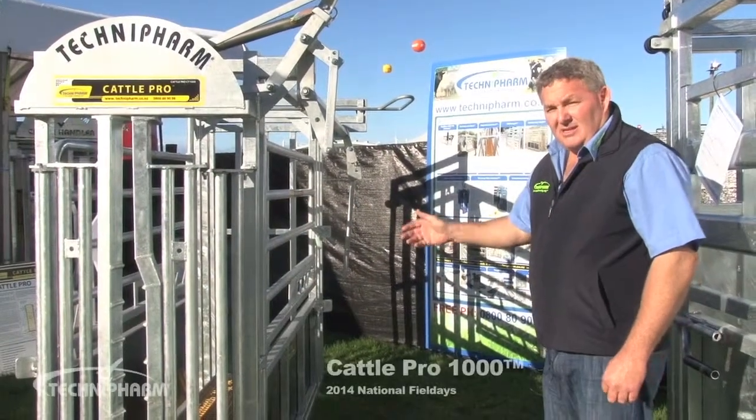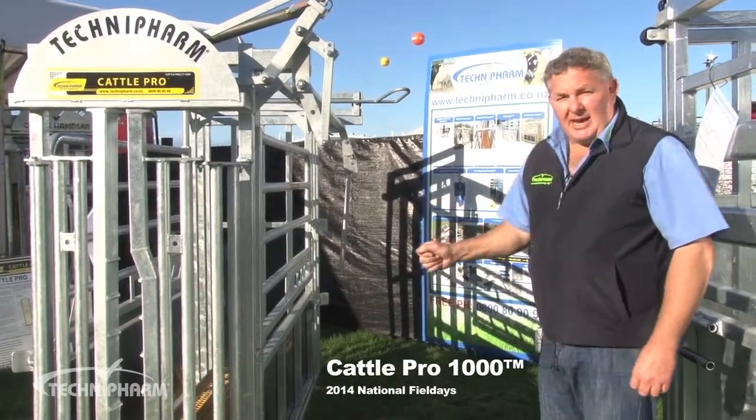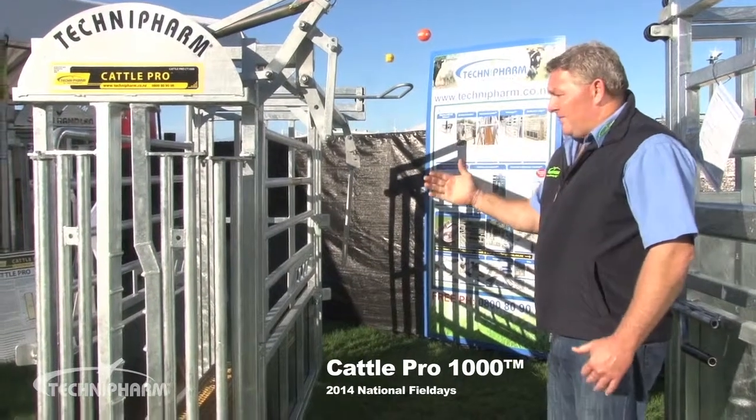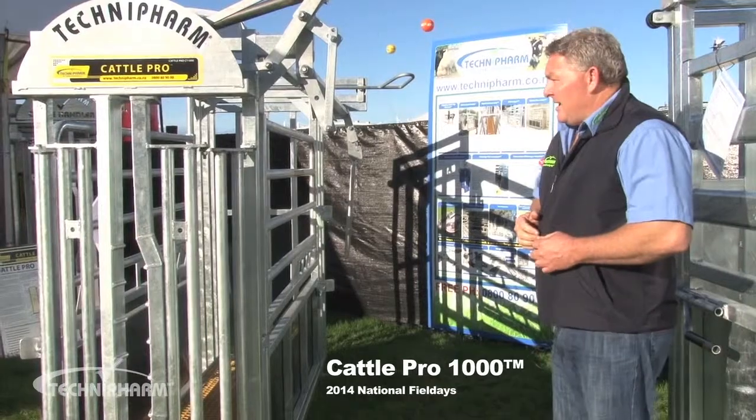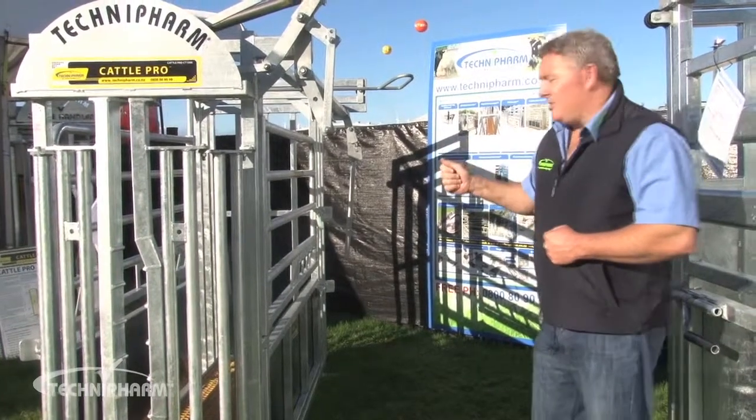Here we have our Cattle Pro 1000, which is our entry-level cattle handler. It's a great handler for the small block moving into the medium-sized block. It has its limitations, and I'll run through the features with you.